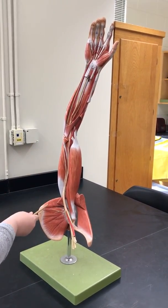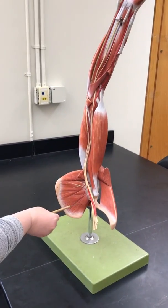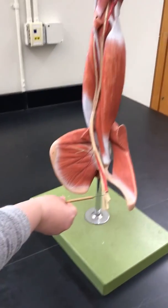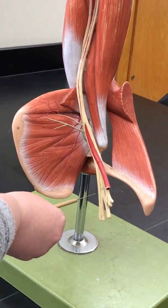This is our arm model with a lot of the muscles taken off. As you have noticed, there are both nerves and arteries on here that you will need to know. We're going to start at the bottom. Please note it's the bottom of the model, but this is the shoulder region.